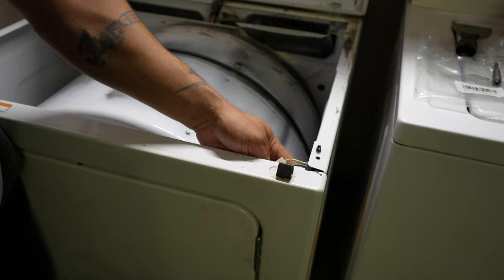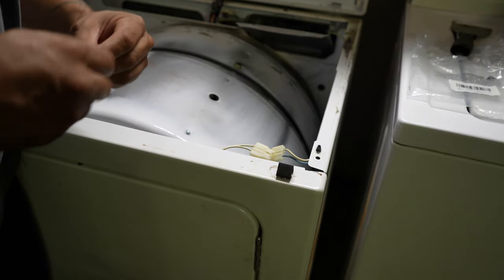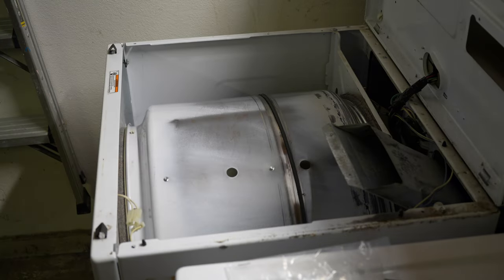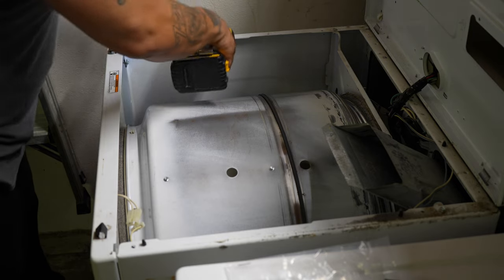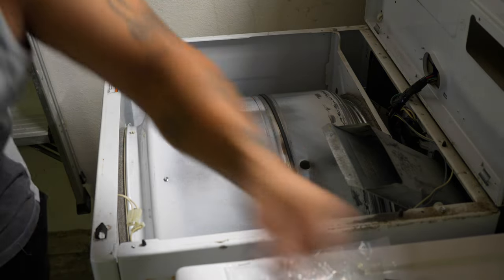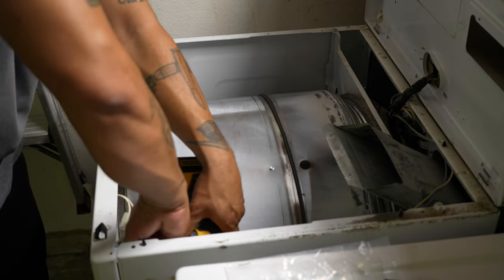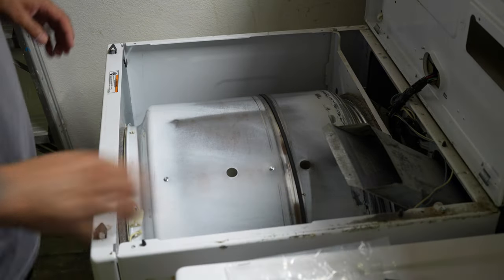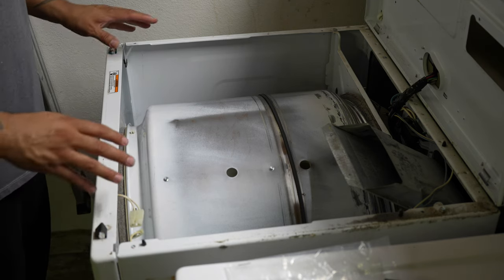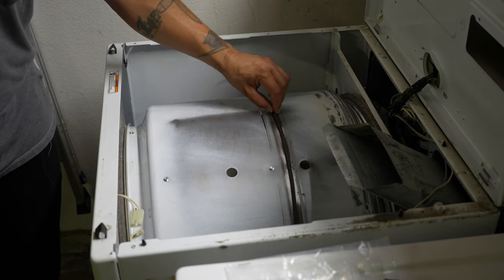You've got two 5/16th head screws that hold the front face on this, so you're going to get this and your driver and go to work. Get your strap over here, remove one screw, remove another screw. And then your front face is ready to come off — I'm going to make sure I've got the right angle and show you how to take this off. I can see our belt too, right here. Is it broken or is it not? We will see shortly.